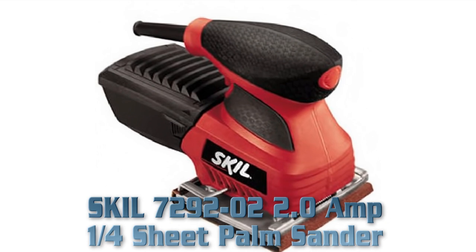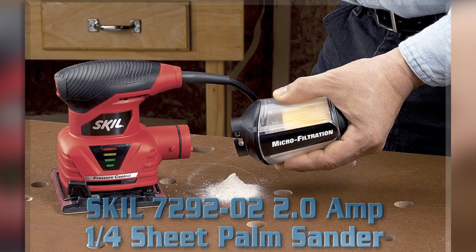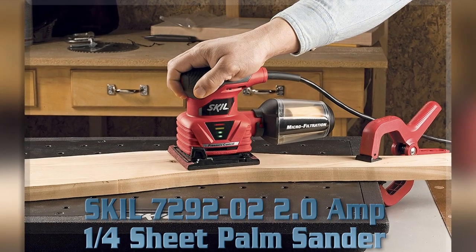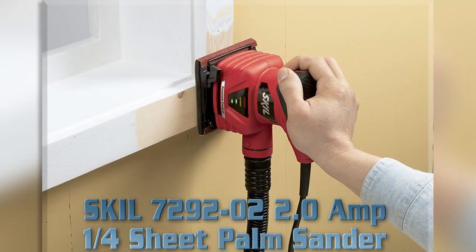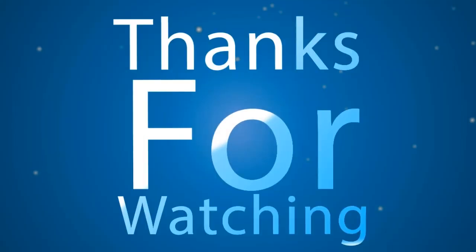Skil 7292-02 Key Features: 2 amp 1/4 sheet palm sander. Easy to use. Pressure control technology. Microfiltration captures fine dust particles. Built-in vacuum adapter. Soft grip design. Clear view dust canister. Item weight: 4 lbs.